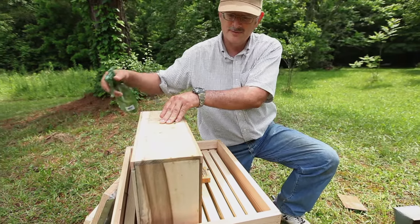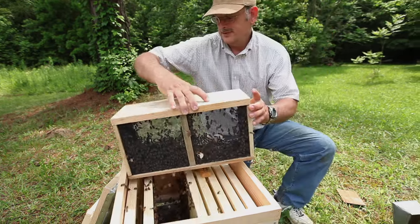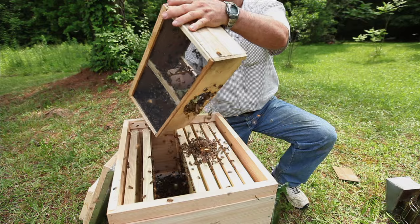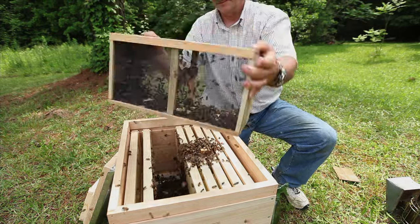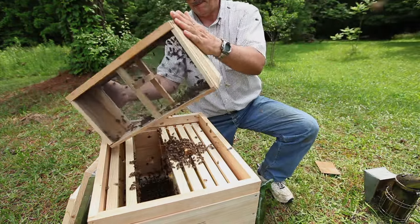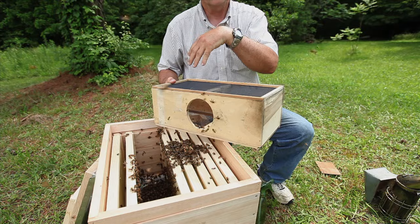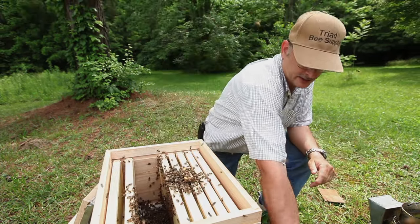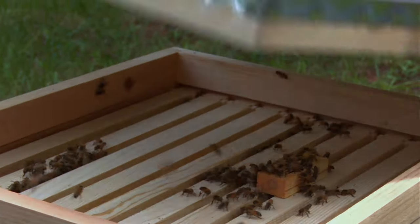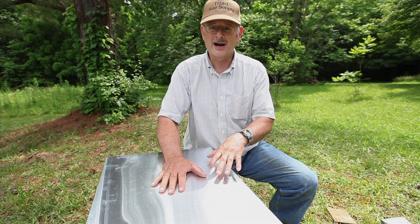It does irritate the bees a little bit more to shake them around — after all, they have been traveling for several hundred miles to get to where you are. The more you shake them, the more you irritate them. If you are going to shake them in, I would suggest you spray them a little bit more with sugar syrup. All that does is helps keep them all stuck together and keeps them from flying around so much. Go ahead and just shake them a little bit to get them rolling around. You'll notice they don't want to come out very easily right away, so you can bump them. Then set the package at the front entrance of the hive and let these bees work their way into the hive.